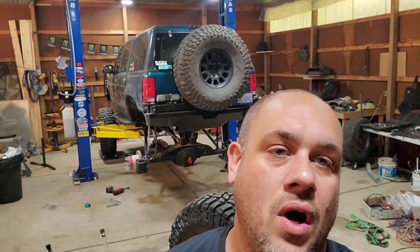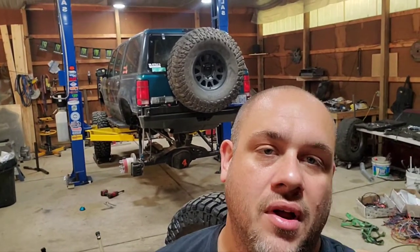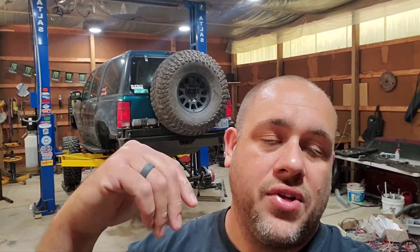Hey, welcome back. Today's project is starting the rear TK1 off-road sway bar install. I have the truck up on the hoist at full droop with the coils off the coilovers so I can cycle it up and down.